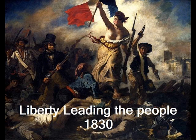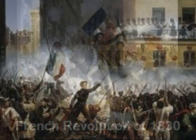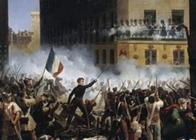His painting, Liberty Leading the People, was created in the year 1830. This painting portrays an experience of what happened on July 28, 1830.